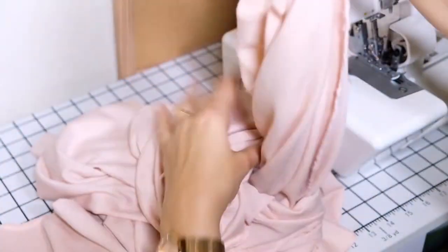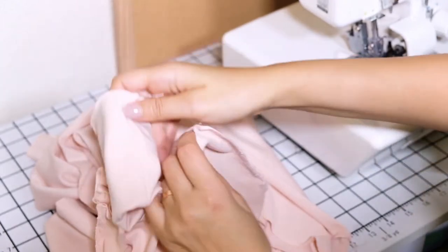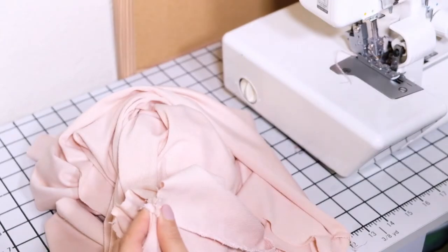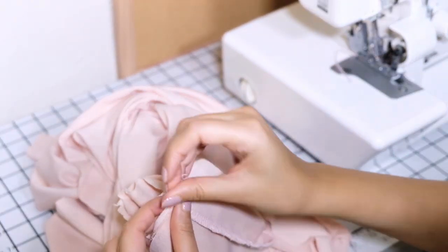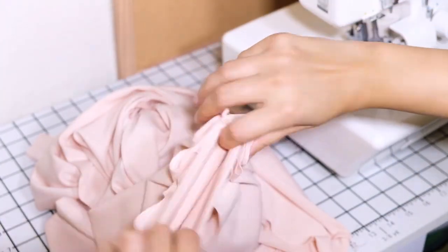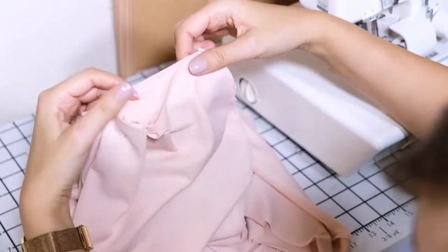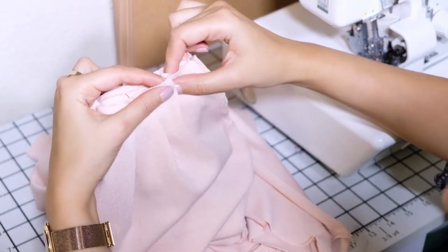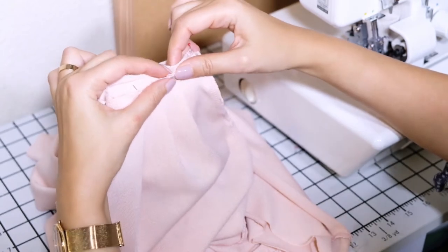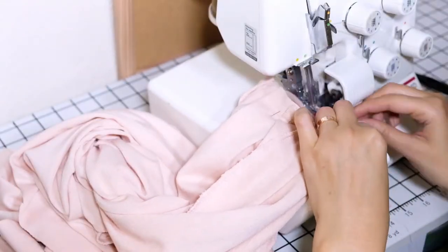Flip your sleeve inside out. Take your finished cuff and place it inside the sleeve, matching the side seams and pin. Stretch the cuff and pin together. The center of the cuff should match the center of the sleeve. You can either gather all around with a sewing machine or hand stitch, but I am using a small pleat. Sew them together, stretching the cuff evenly to fit the sleeve.